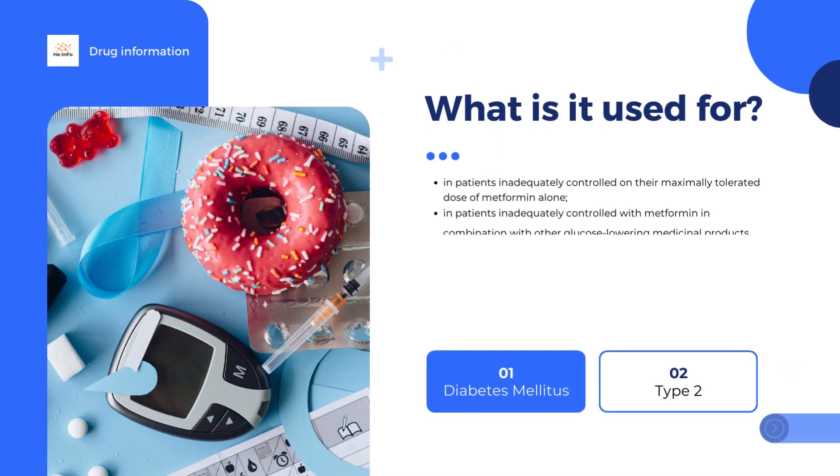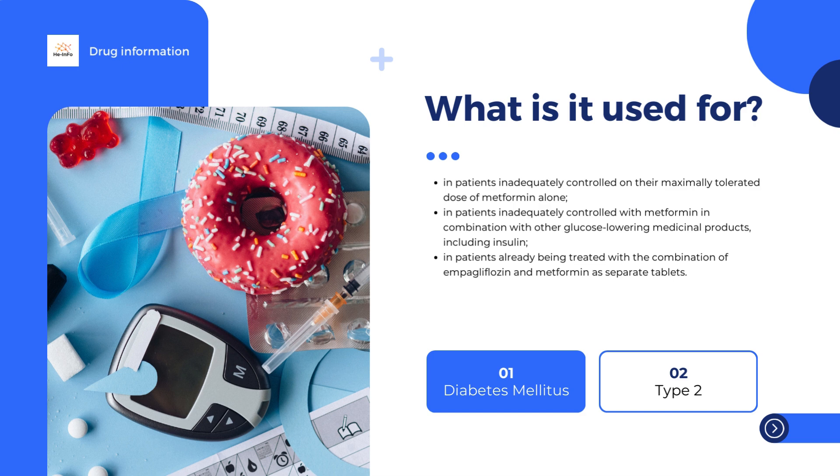It contains the active substances empagliflozin and metformin. Sinjardy is used in patients whose diabetes is not sufficiently controlled by metformin alone, in combination with other diabetes medicines in patients whose diabetes is not sufficiently controlled on these medicines plus metformin, and in patients who are already taking metformin and empagliflozin as separate tablets.